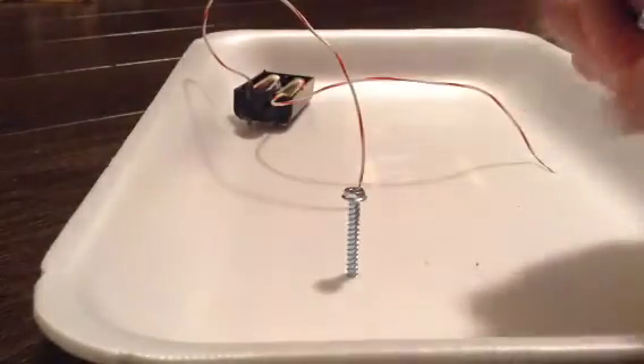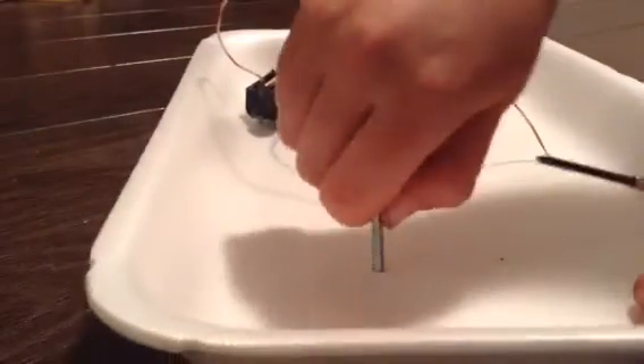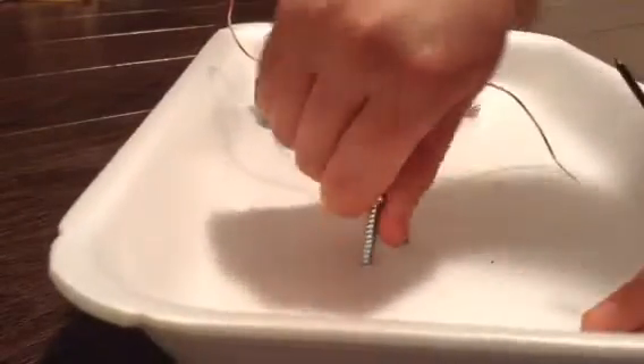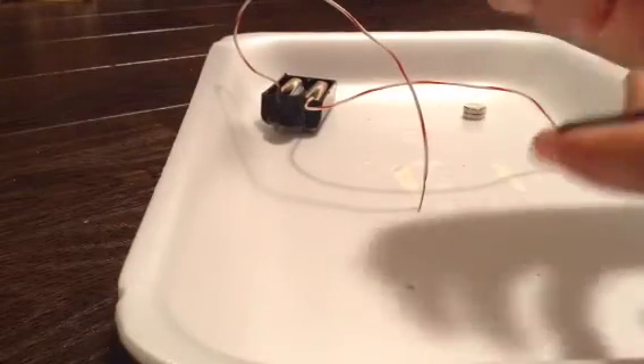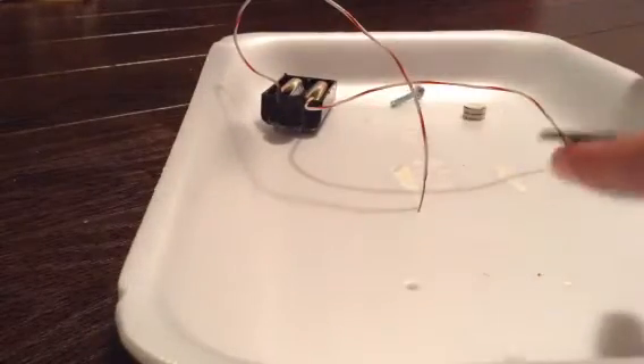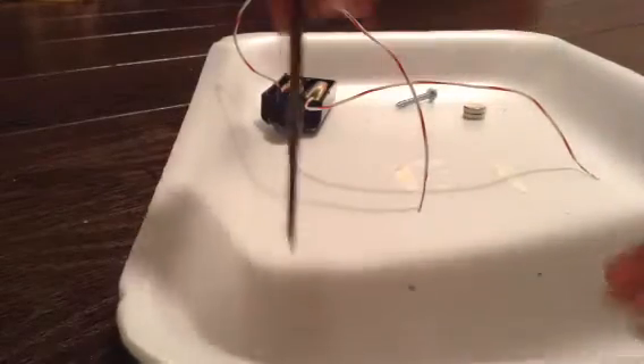In this video I'll also be showing you how to make a homopolar motor — just a small motor. It's a great fun project, so wait till the end and I'll show you how to make that. So put your screwdriver aside for now.